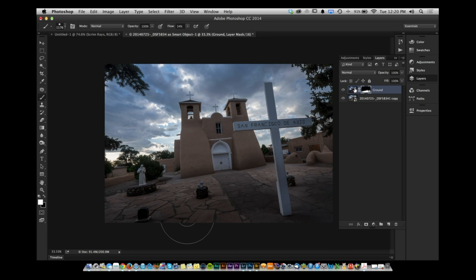By using a RAW smart object, you can push and pull the exposure far more and it'll look a lot nicer. The key is to work with them as separate smart objects that each reference the original RAW file.